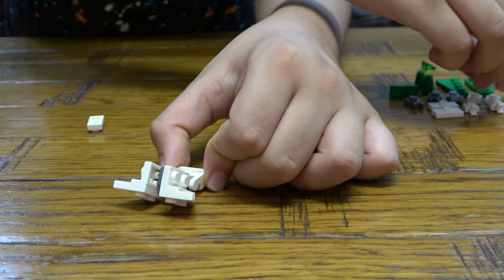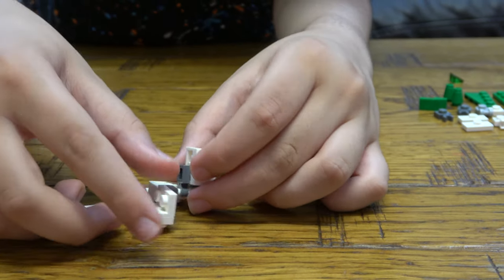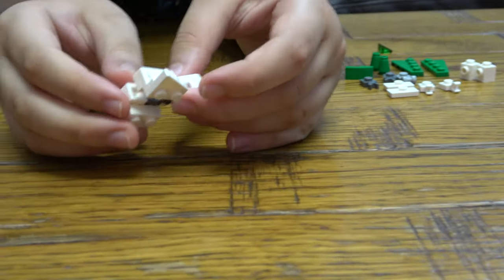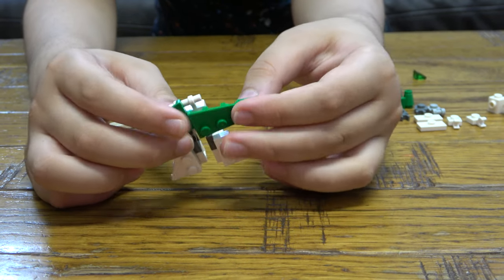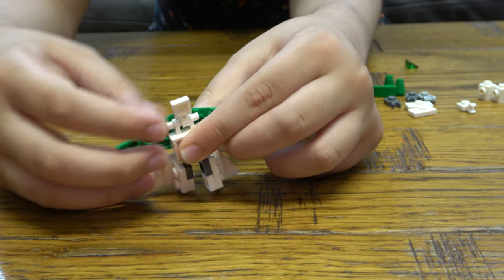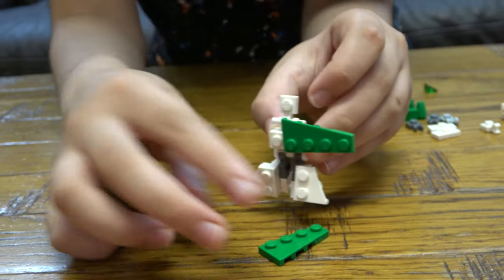And then next we're going to quickly take them apart from each other like that, because we have to place these. We're going to get this here — I'm going to place these two here like that. So then we're going to turn it around.